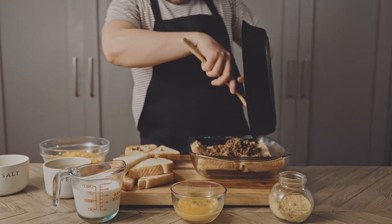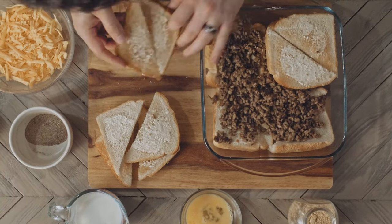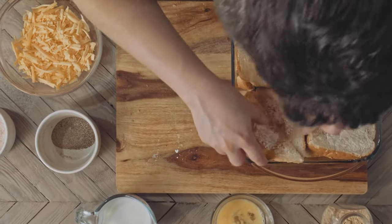Spoon in all of the beef and spread it out evenly. And add in our top layer of toast because our cheeseburger is complete and we haven't forgotten anything on our cheeseburger. Oh yeah — the cheese.